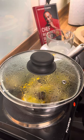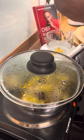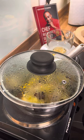Okay, add some honey — a teaspoon of honey into the water.